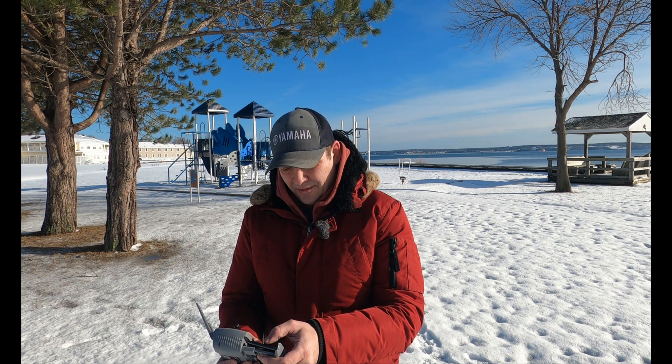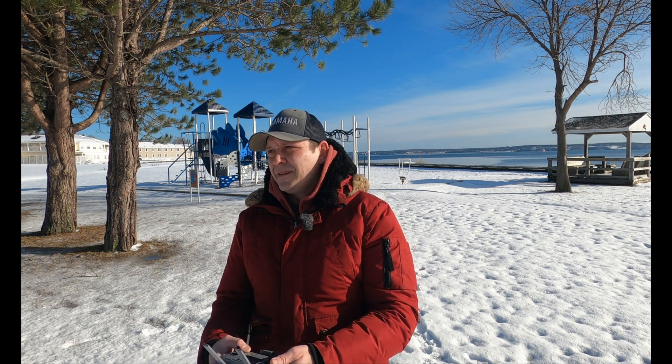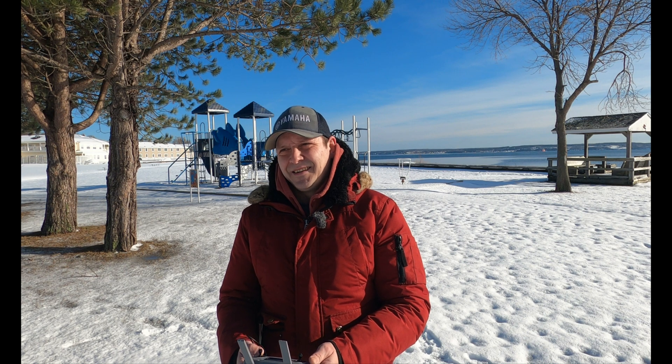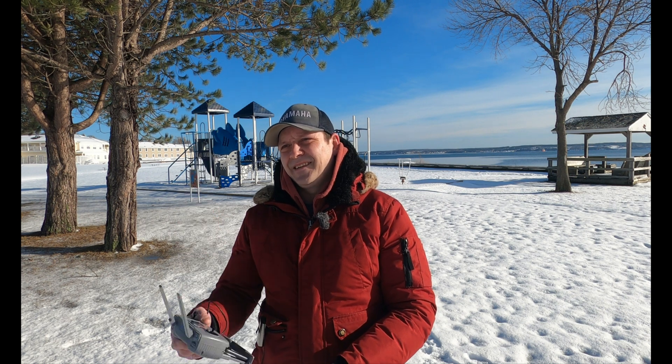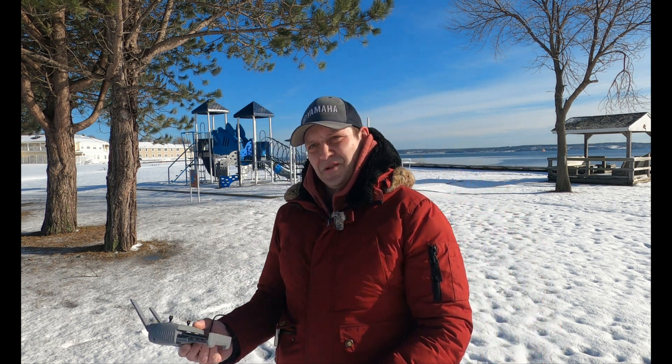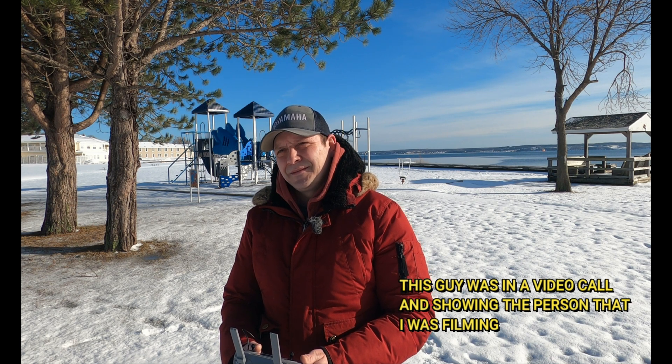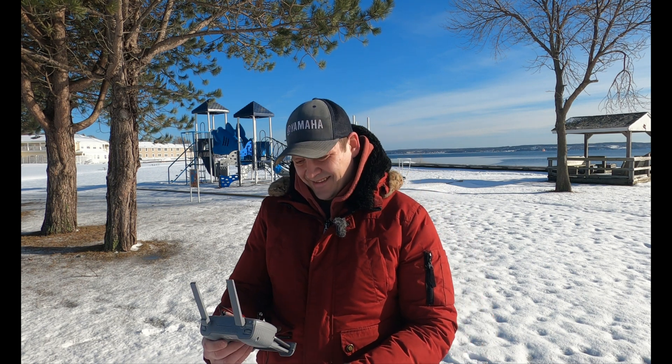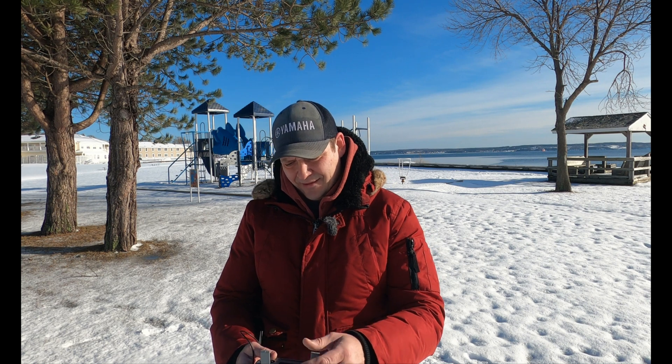A passerby stops to chat — it's a beautiful day. I explain I'm making a YouTube video and show him the drone. He mentions when he sold his house in Ontario they used a drone, and realtors like to use them now. He's showing his friend in Ontario via video call — they're at minus 14 there, while we're enjoying the warm weather here.